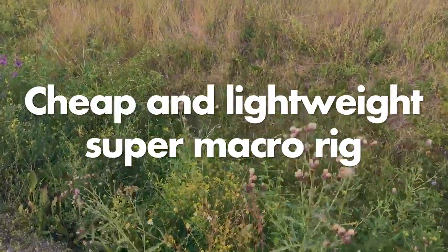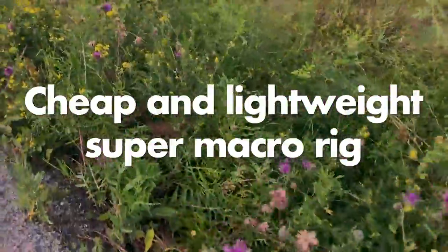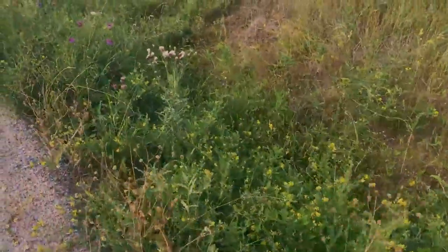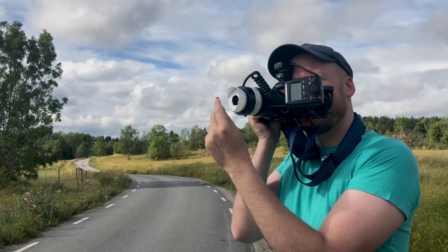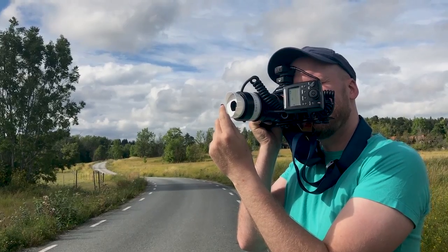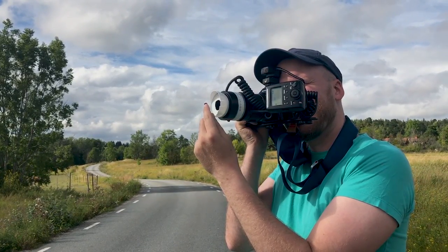Let's look at how to build a super cheap and super lightweight super macro rig. I will first show you some examples of what kind of photos you can take with this rig — some photos from last weekend when I spent some time at my mother's house. And then I will show you exactly how you can build one of your own.